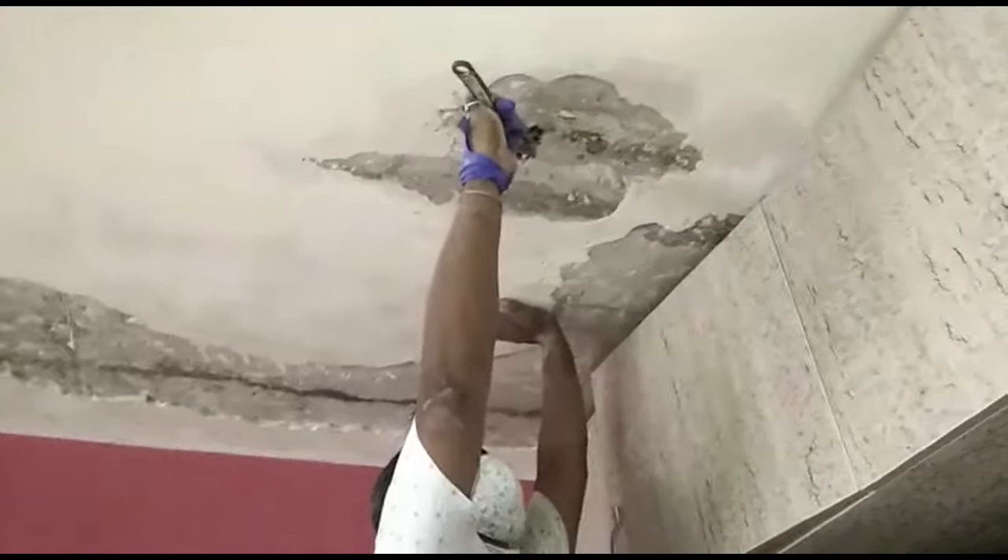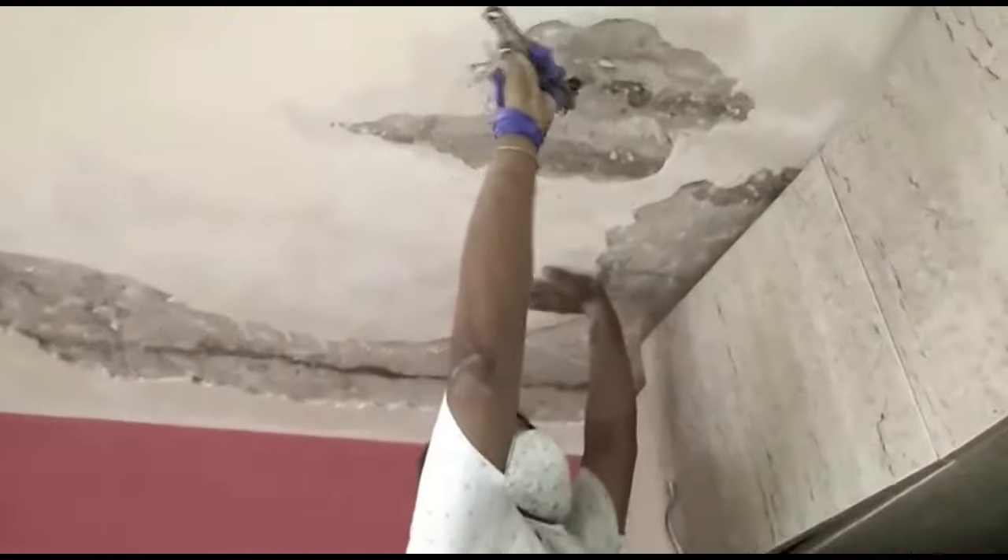It is then followed by drilling a hole, keeping in mind the depth of the packer. It is essential to anchor the packers and safely secure them to be able to withstand the pressure during the process of injection grouting.